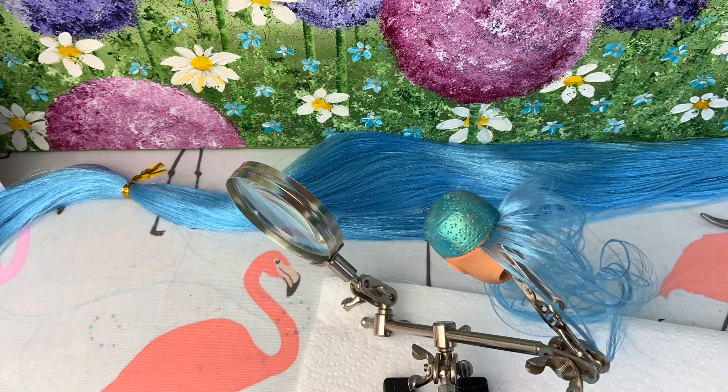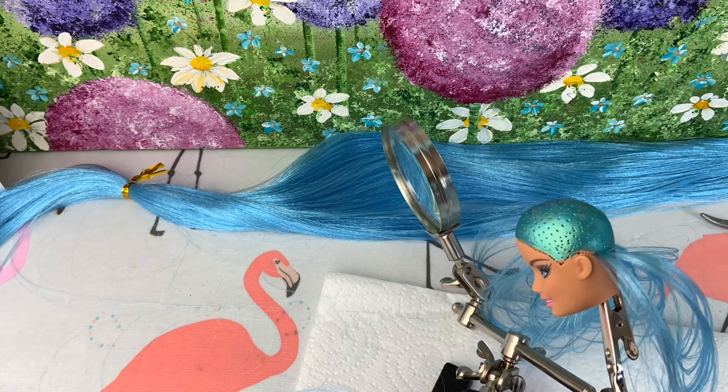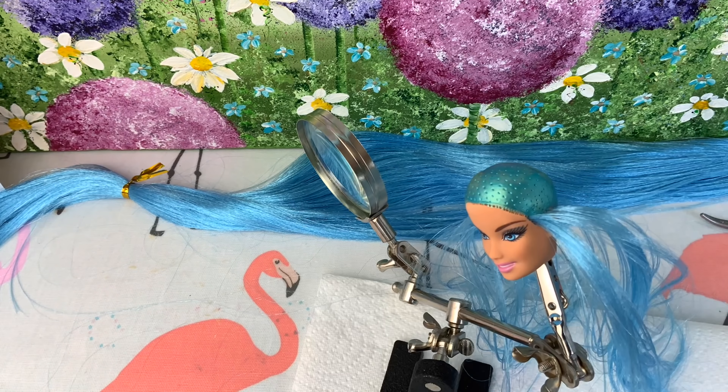And then once we've worked our way around the whole hairline, I'll start to fill in the whole base of the head with bigger plugs of hair. And then finally, at the end, I will do the side parting.